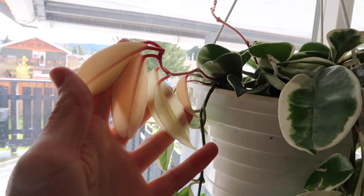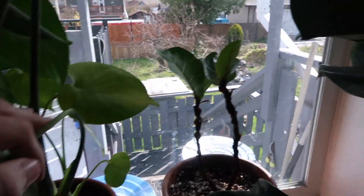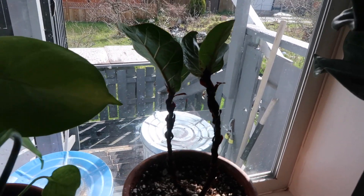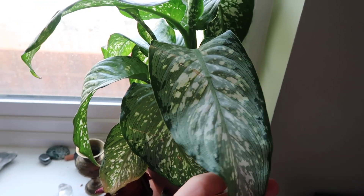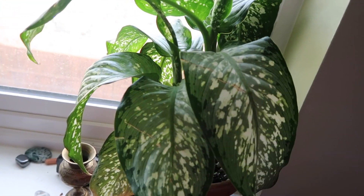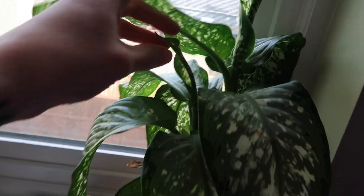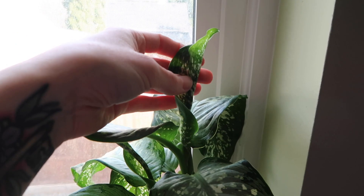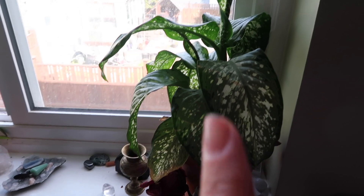Hoya crimson queen — these are like all white and pink, it's crazy. This fiddle leaf fig that I killed in the wintertime has come back — it has like five leaves now just at the very top. My Dieffenbachia Tiki is always looking sad; I literally don't know what it wants from me. It usually looks like this when it's dry, so I went to water it today and it's still moist, so that's not the problem. But even though it's dying, it's still giving me new growth. If anyone has any tips for Dieffenbachia, let me know, because mine all look like this — it's so annoying.